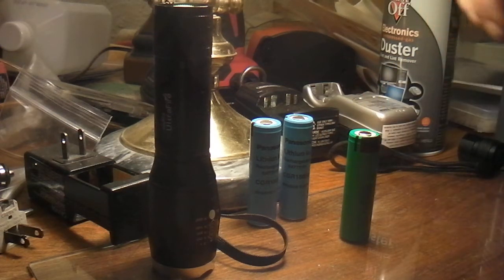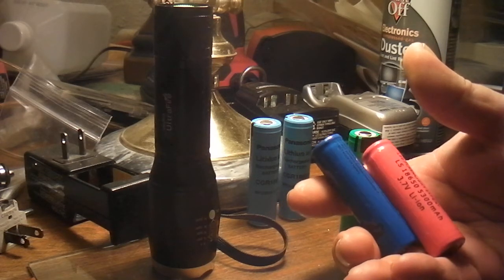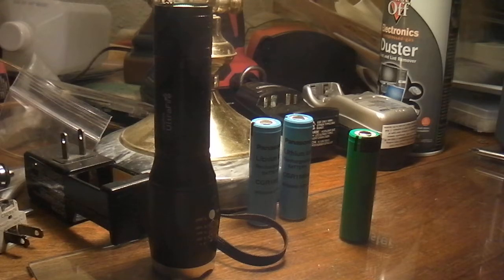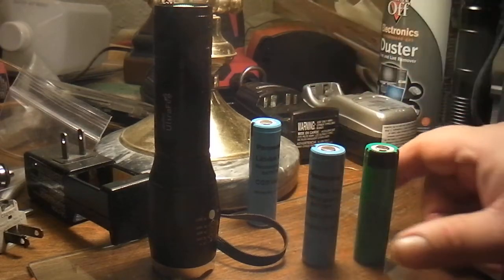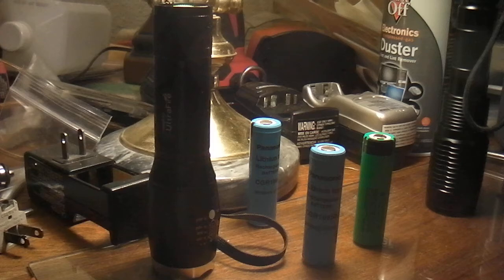These cheap batteries don't cost much — a couple bucks, a dollar — but they're not worth it really, they don't last very long. If you're just getting a flashlight and want to try it out for a buck, I guess that's alright. But they're all rechargeable — don't forget about the charger. I suggest getting the ones that look like this, and if you'll notice, that button on top is a lot bigger. Thanks for watching.